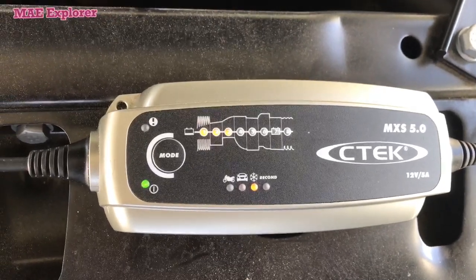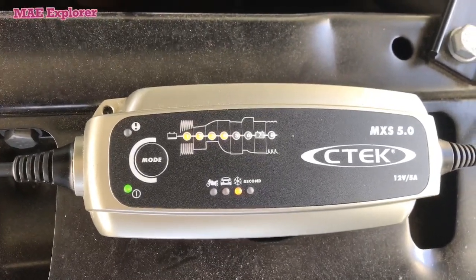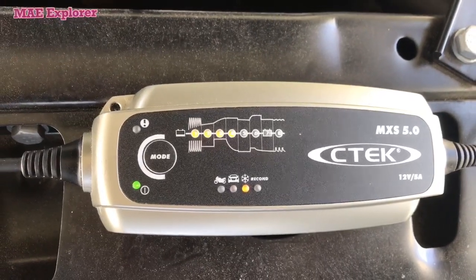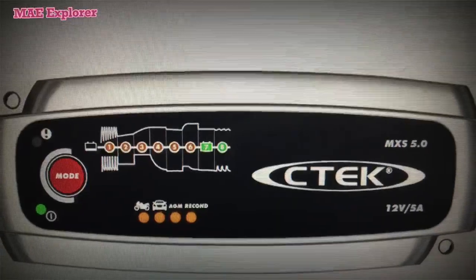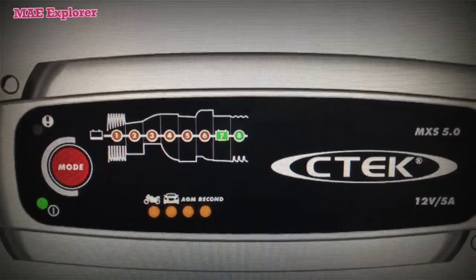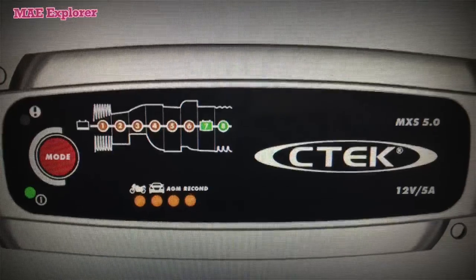Every car and charger are different. Please refer to your manual when charging your auto battery. But in newer chargers, instead of the snowflake symbol, they have changed it to AGM.